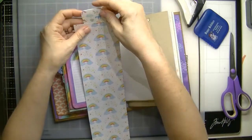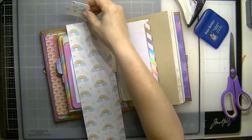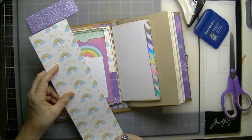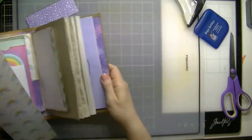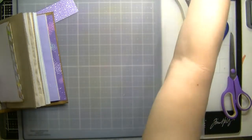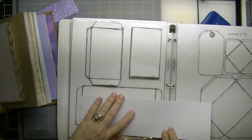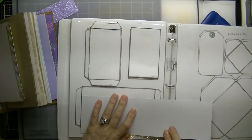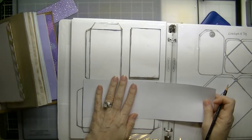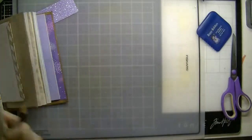That's going to be white on white, which I don't like — I'm going to use the purple. Let me just mark this so that I know. You could also use this one for the length. All right, this is another way you could use your template to measure.